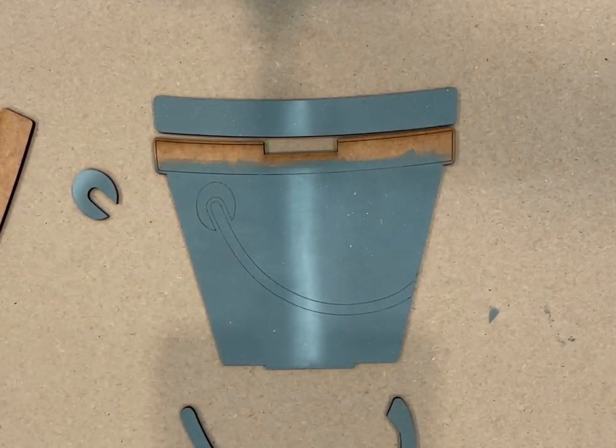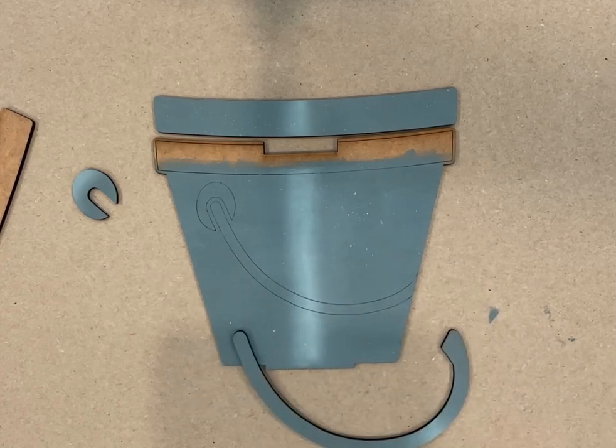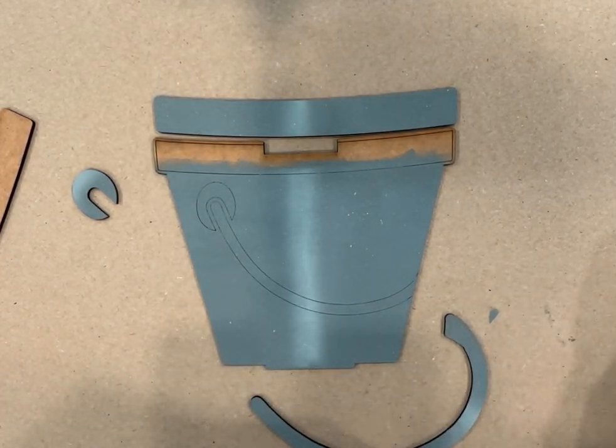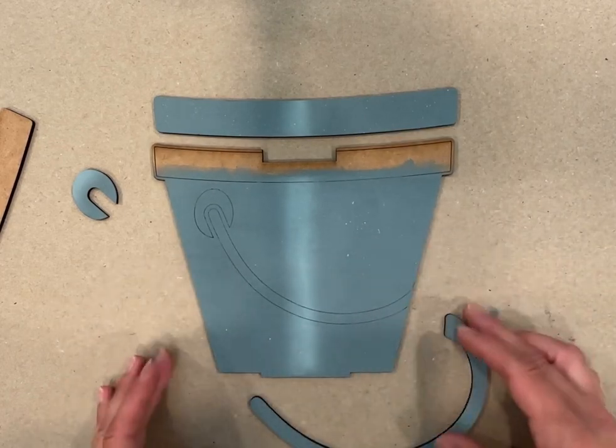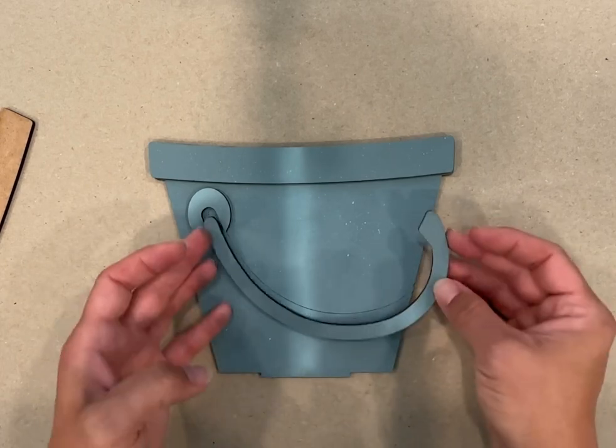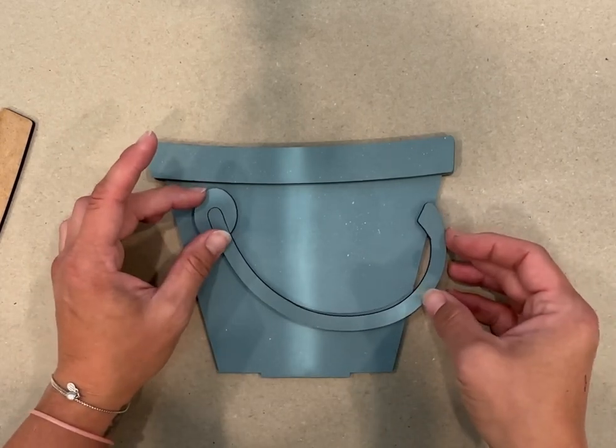I wanted to take a video of this one because it's a little bit different. I'm hoping it's going to work this way — I've tested it dry without the glue. So this is the new pail, just a cute little silver pail. I did a really quick paint job and I'll probably do another one later.